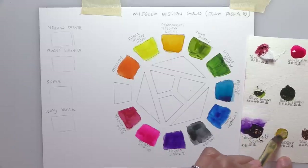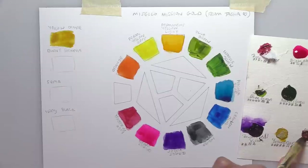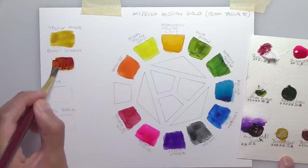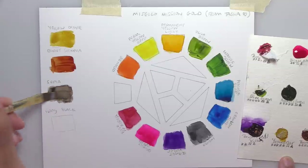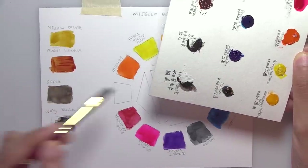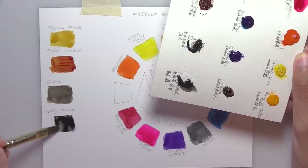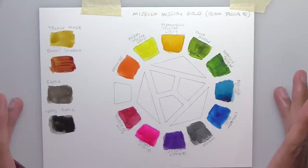Now I'm doing the Yellow Ochre down the side with the neutrals, along with the earth colors. There's Burnt Sienna. These colors are very bright and very easy to wet — it's really nice to be able to try them without buying them first. That's my color wheel finished up.